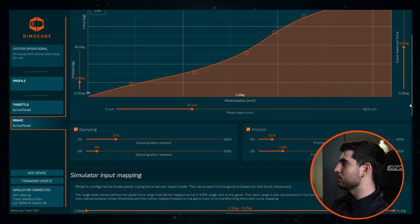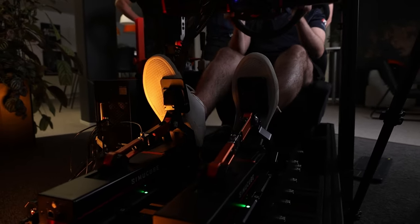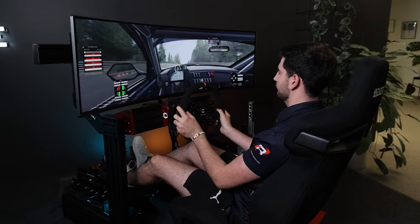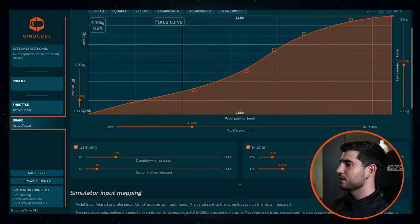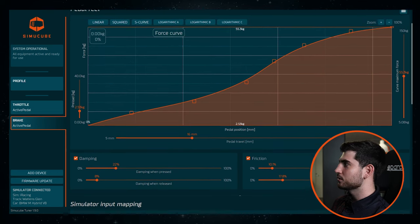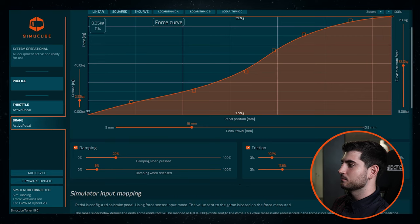Friction — I went for some friction now. It's good to test it out. The strength gives the pedal a bit more feeling in general, and the smoothness helps as well. I'm using that right now.